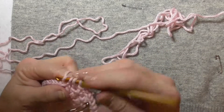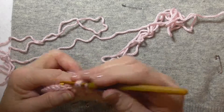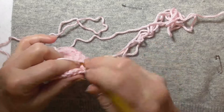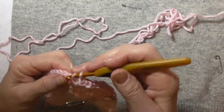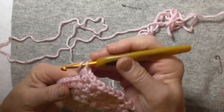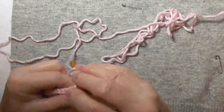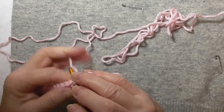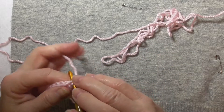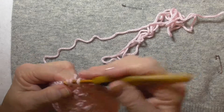You keep going until you have the number of rows you need for the length of the hat, which will vary according to the yarn you're using, how thick it is, the hook you're using, and your own tension — and whether you're making a beanie, a slouch hat, or you want to make it long enough to roll up the ends like a toque.